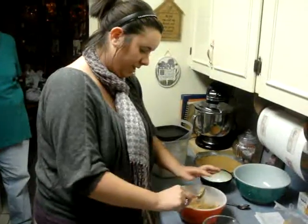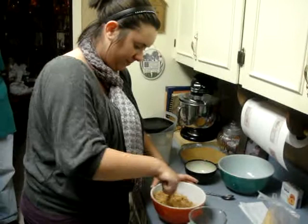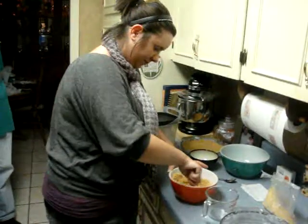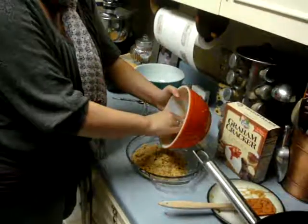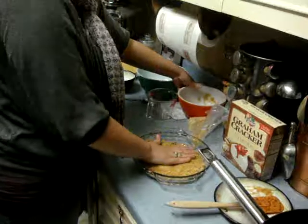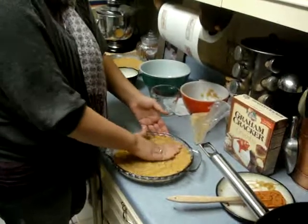Make sure you can pack it so when you firmly put it in a pan it will hold. Now in a 9-inch pie pan, just press it against the side and you want to firmly pack it so when you cook it, it will stay together when you do your pie.